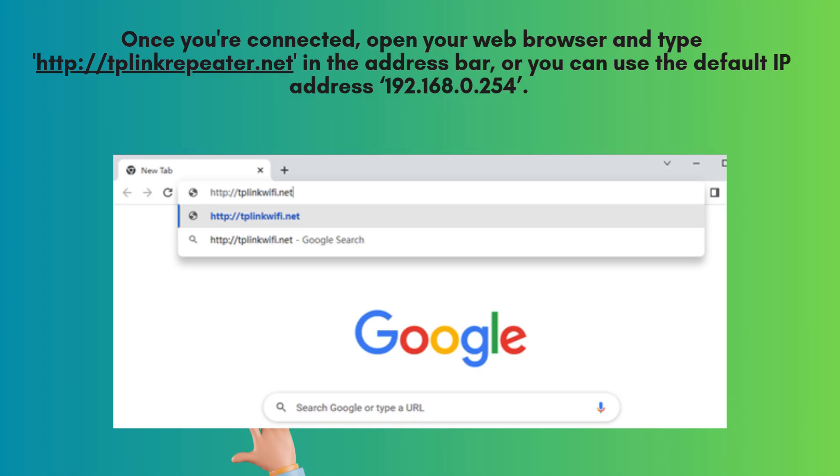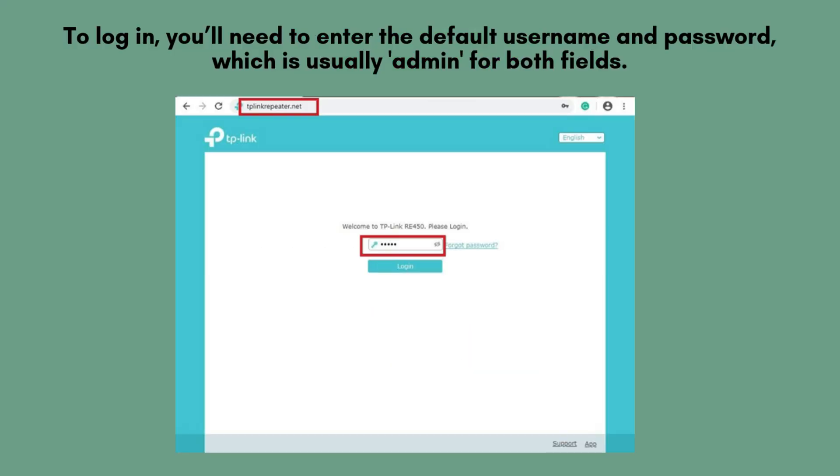Once you're connected, open your web browser and type http://tplinkrepeater.net in the address bar, or you can use the default IP address 192.168.0.254. This will bring up the login page for the TP-Link extender. To log in, enter the default username and password — both are usually admin.